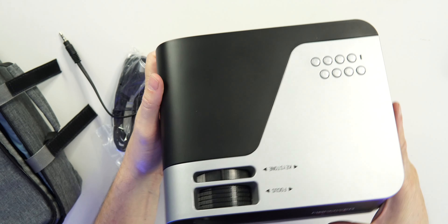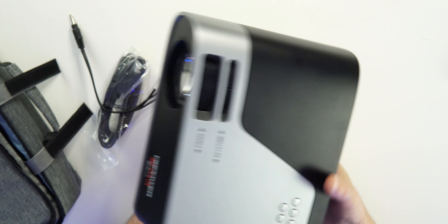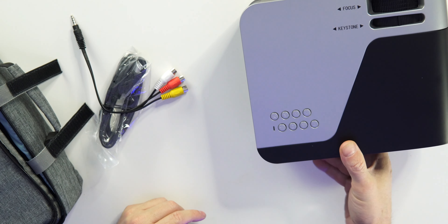Overall, not bad. I like the look of it — let me know what you think. It's very simple, looks like a projector, but I do like it.